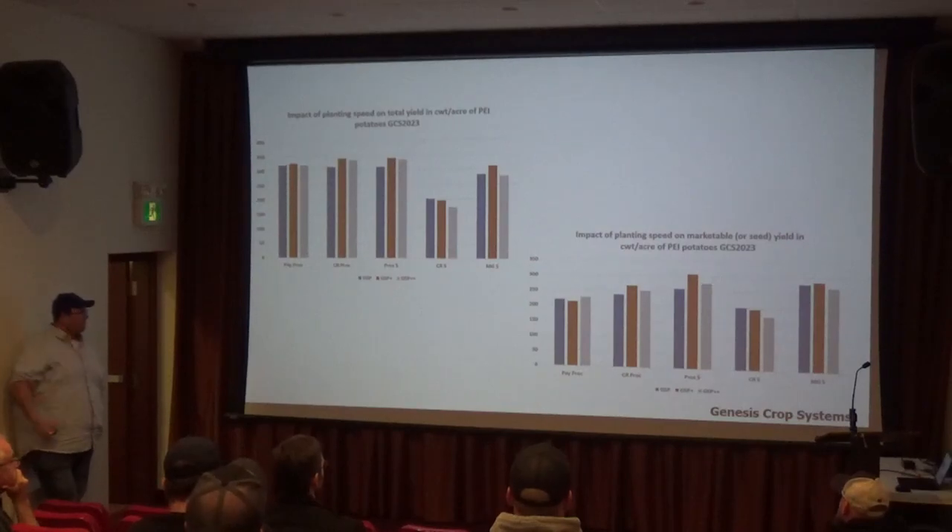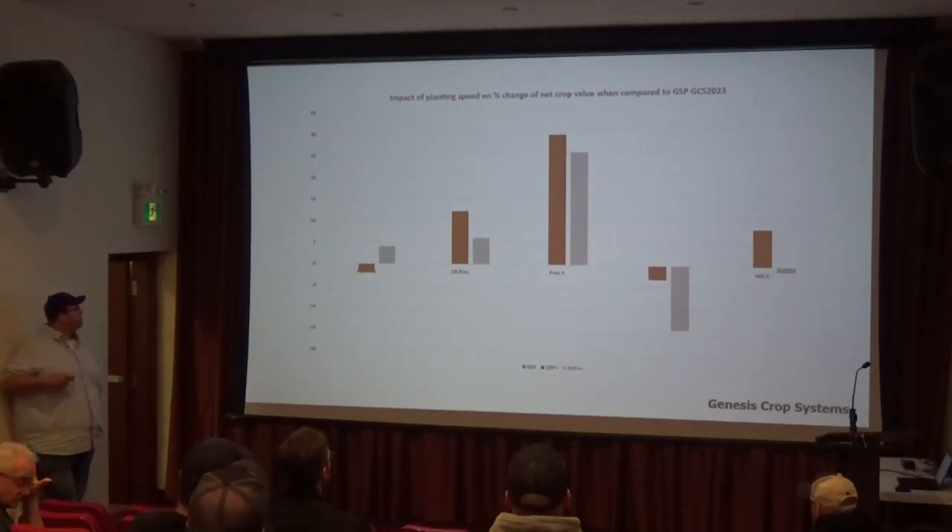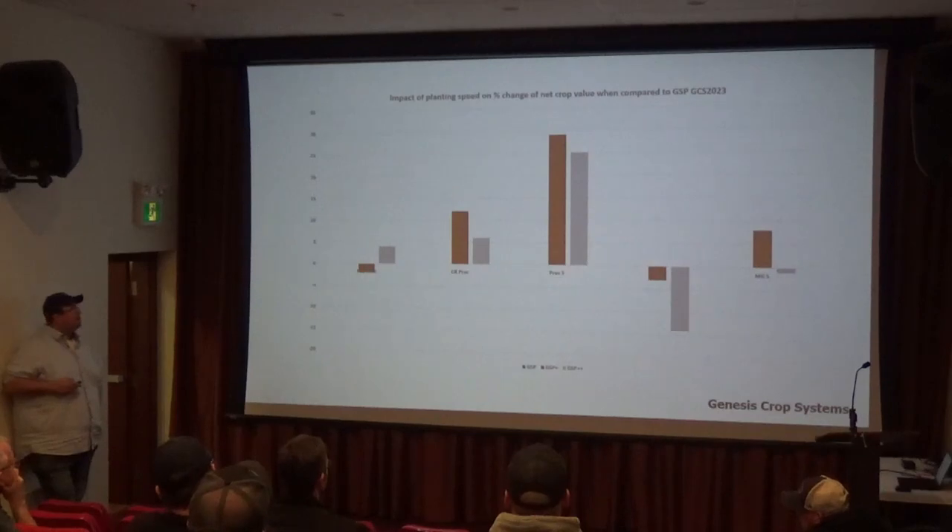They were able to show there's no yield detriment to going faster and no quality difference with going faster. Looking at the impact of planting speed on net crop value, you can see there are more numbers above the bar than below — the Clearwater results weren't great, but the rest were either not much different or showed a bit of improving net crop value by going faster.